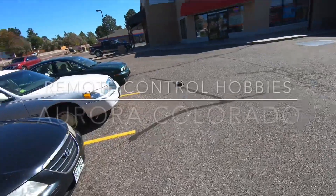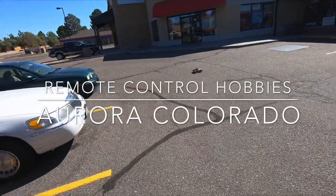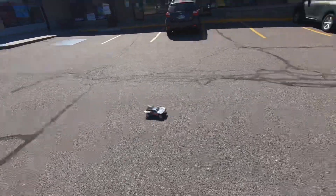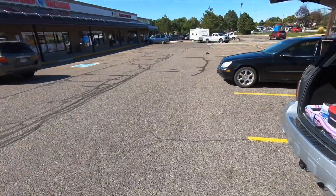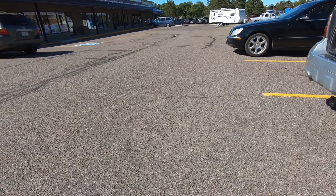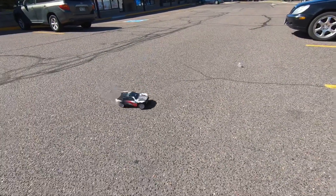All right, so we're out here in front of my favorite hobby shop out in Aurora. Coming like family, just wanted to run the little SCT. This thing's a little badass.